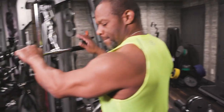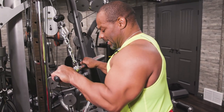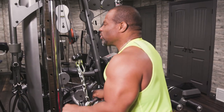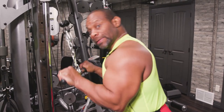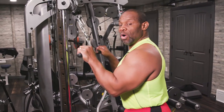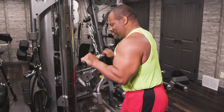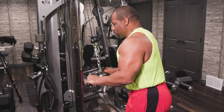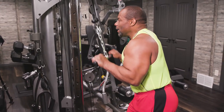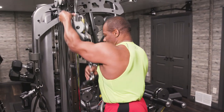Now let's look at regular tricep pushdowns. Again, you're going to contract first, then extend all the way down. Make sure you don't come up too high — if you come up too high, you're just getting momentum, and we don't want momentum. Concentrate on squeezing the tricep and pushing all the way down through the full range. Three heads, three different positions.